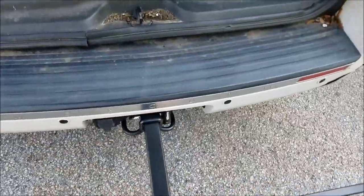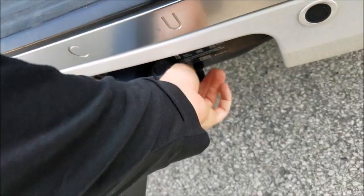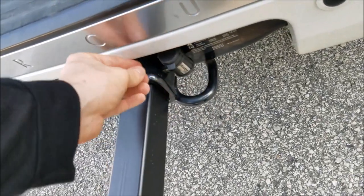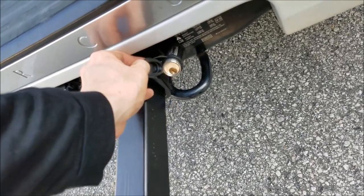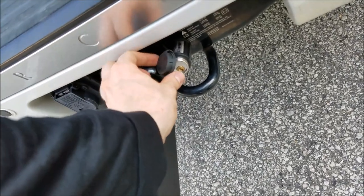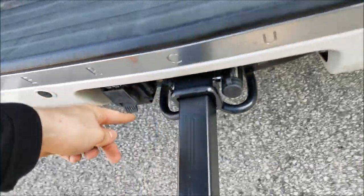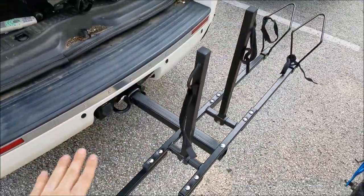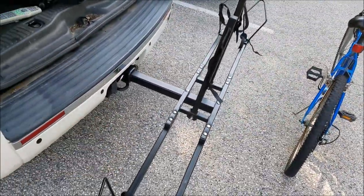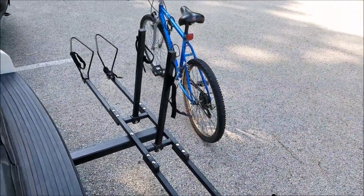The bike really doesn't move that much at all. Always get a locking hitch pin — I suggest getting a Master Lock one. It comes with a half-inch and a five-eighths pin that goes in through the other side. Always protect your investment. I think it's well made.